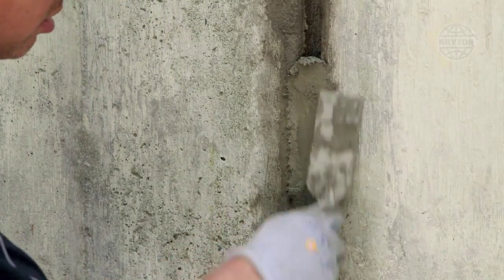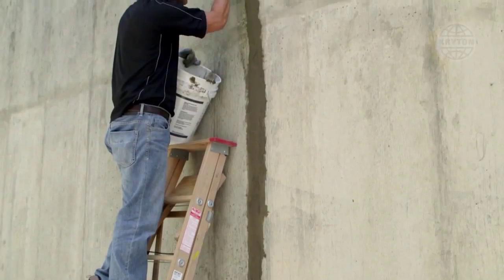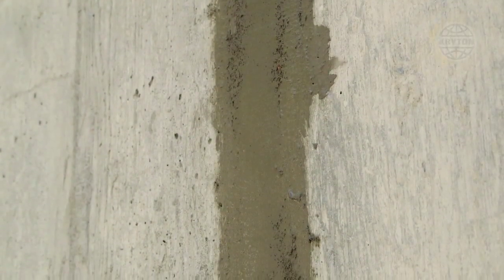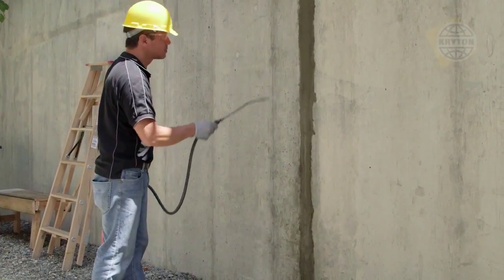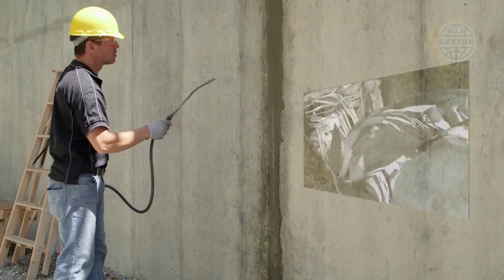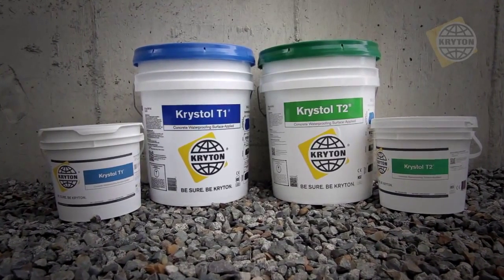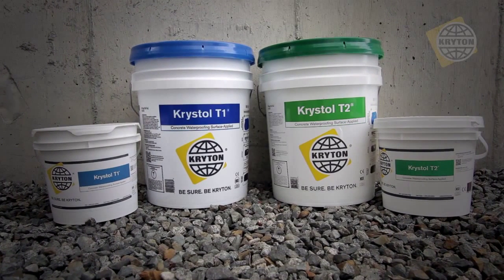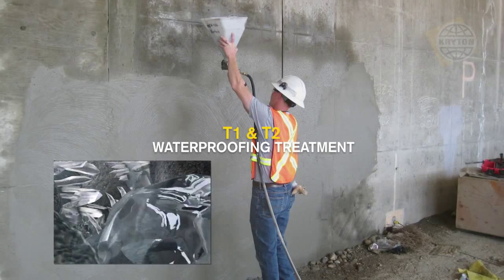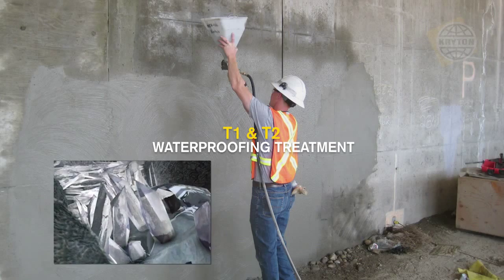Tightly pack the Crystal Repair Grout into the chase and trowel flush with the surface. Protect the grout from rapid drying by misting with water or covering with plastic. Once hardened, continue to mist with water repeatedly over the next few days to prevent cracking and promote crystal growth. After completion of the leak repair, it is always recommended to apply Crystal T1 and T2 surface-applied waterproofing treatment over the entire wall or structure to waterproof and protect against further ingress of water.